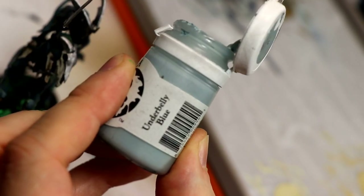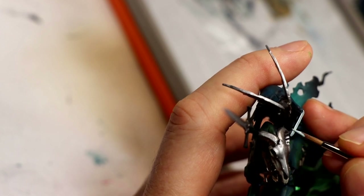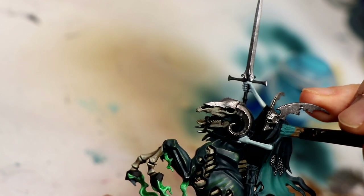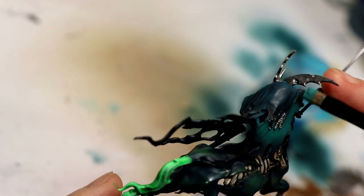Faces and arms on my Night Haunts are based with Underbelly Blue, thinned a bit on the wet palette. Depending on how nice you want your results, you could do careful layering, but I did a dry brush. Then it's Temple Guard Blue creating a nice sharp blue highlight on the sort of turquoise-black we've done with the cloak.